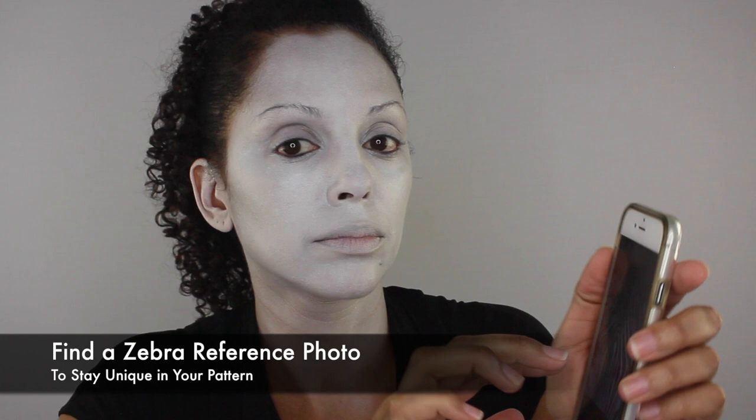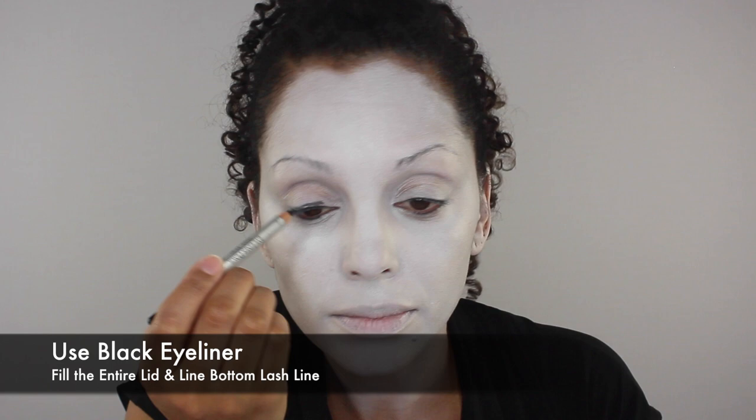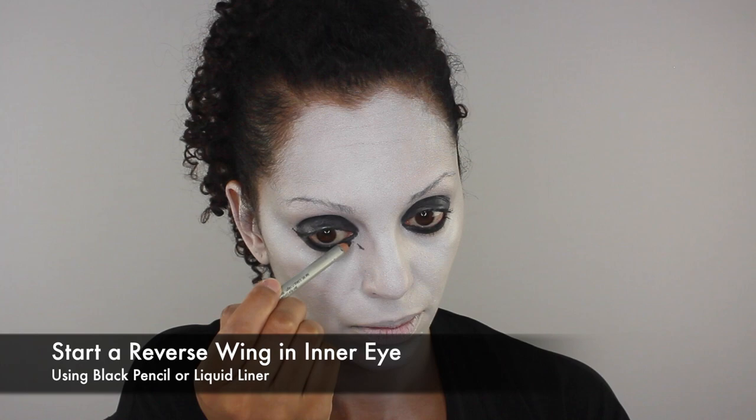I'm going to start with my eyes by using a black eyeliner to fill the entire lid and bottom lash line. Don't forget to also fill in the waterline. Next I'm going to do a reverse wing around the inner eye — you can use a black pencil or also a liquid liner for more precision.